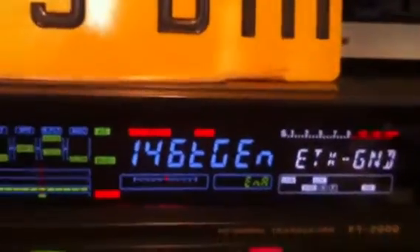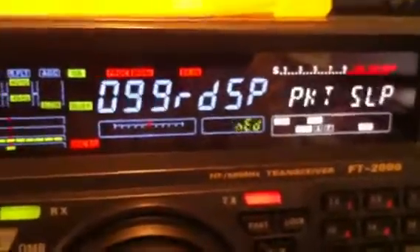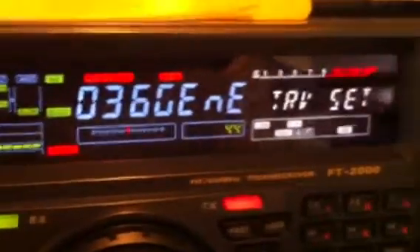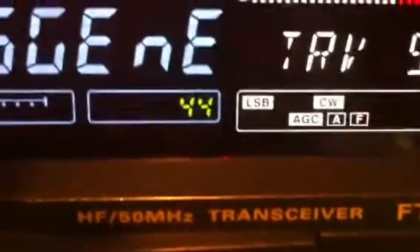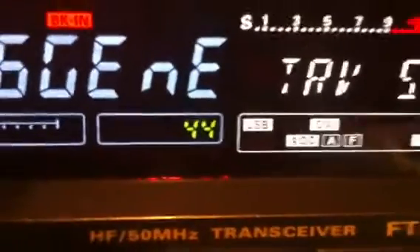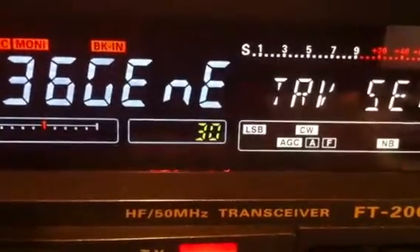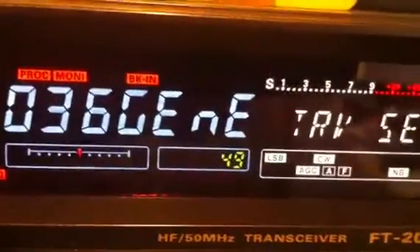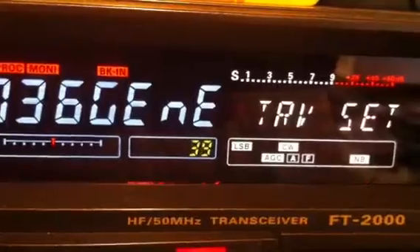Then we have to go back to menu 36, just to select the offset frequency. Menu 36 is here — Transverter Set. Here is the number: I select 44, which is the default because it is used for 144 MHz, 2 meters. But you can choose between 30 and 40, for example. For 70 MHz we select 40, because there is no 70 — it goes up to 49. We select 40 and that's it.